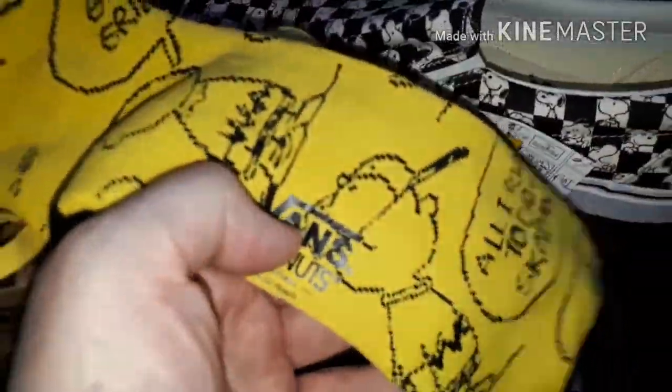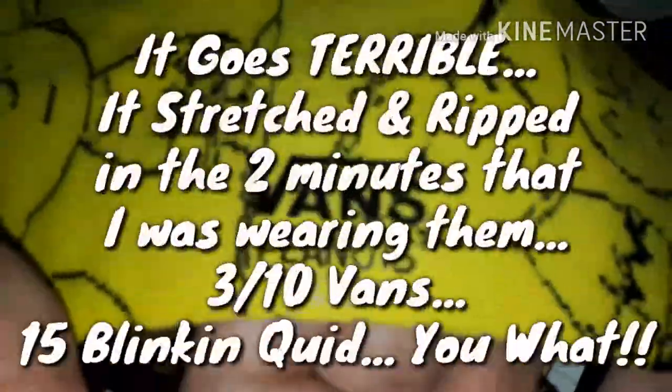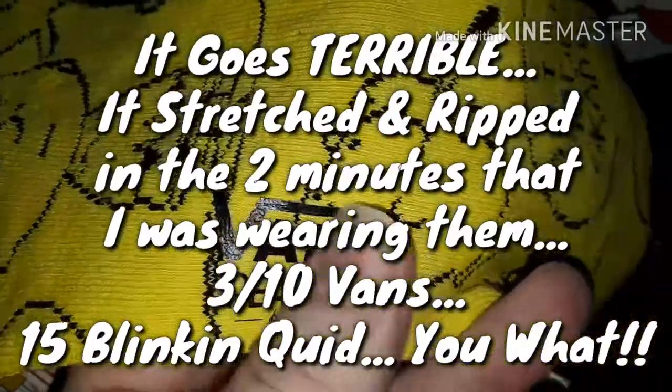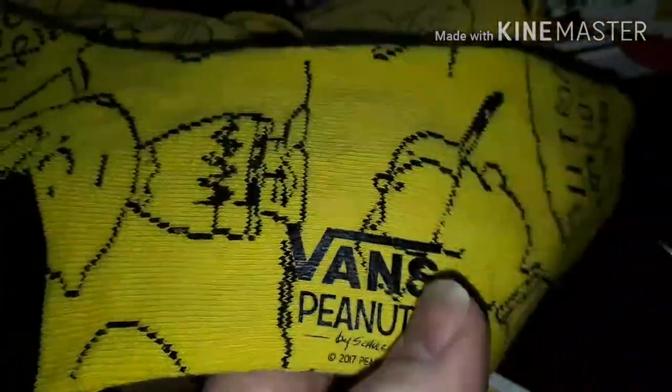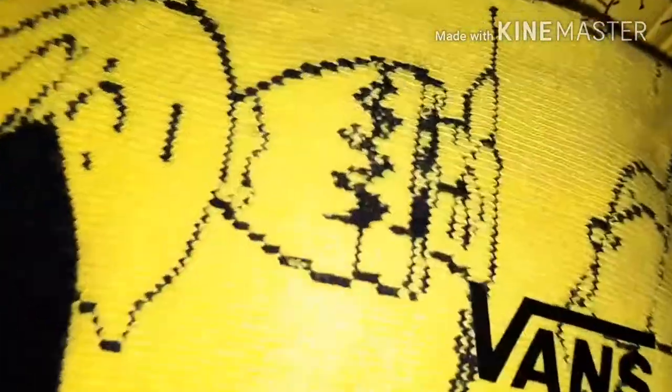'All I Wanted to Do Was Skateboard' — it says there. Got Charlie Brown with his hat on — looks a bit like me with my hat on. 'Good grief.' It's got the shoes there, and it hasn't got Vans on here. That's the inside of the sock. On the very bottom it's like a shiny print — I'd be very careful in the washing machine because that's probably going to peel off. That's the yellow ones done.